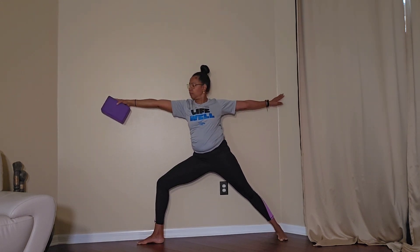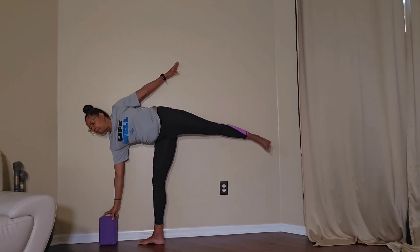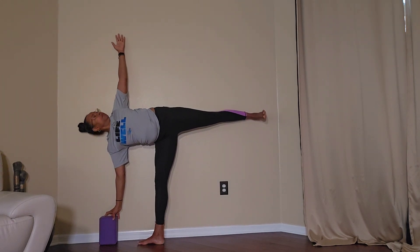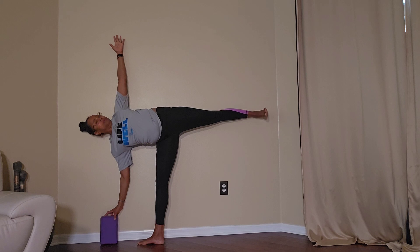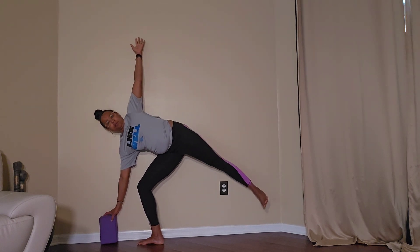Pick up the block and go back to your Warrior Two. Transition to Half Moon, dragging the back leg in. Energy through that back leg, pressing the heel away from you. Again, use your block on the side that will provide you the best support and alignment.